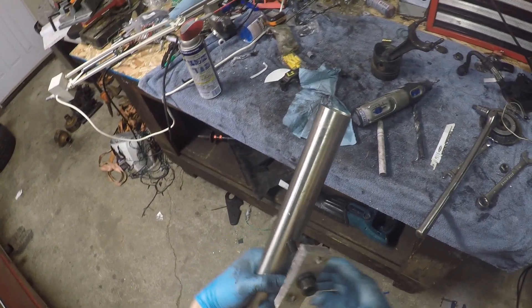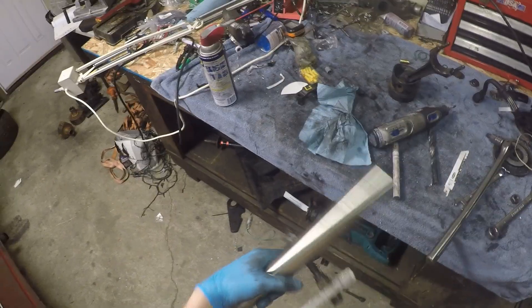Here's my puller that I built. The bar sits on the engine block and then it yanks on the connecting rod.